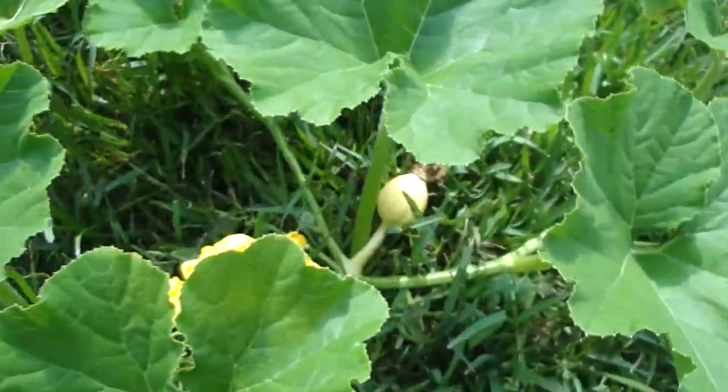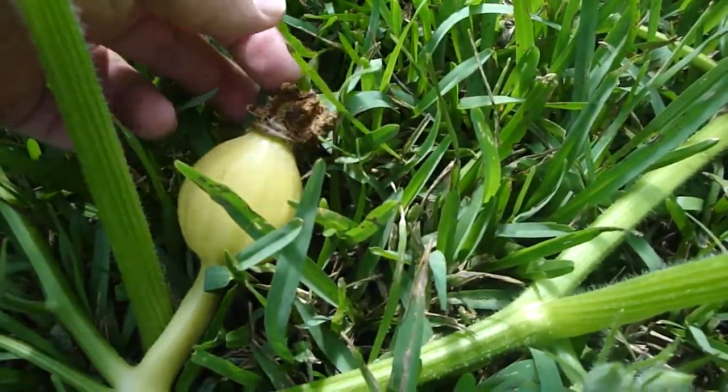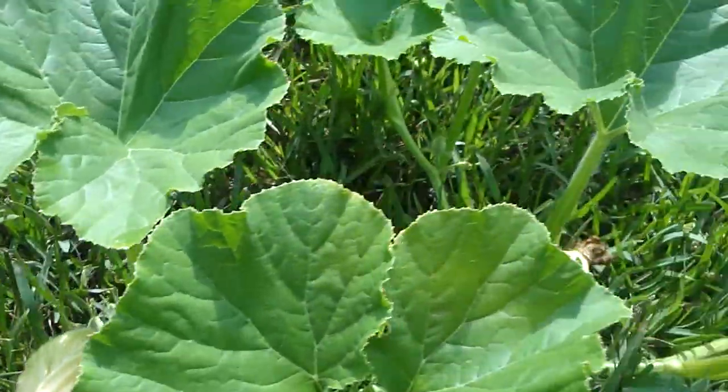If they pollinate, what will happen is a pumpkin bulb will come, and you'll see at the end of here is where the end of the flower is. Here's a picture of a flower that has not been pollinated.